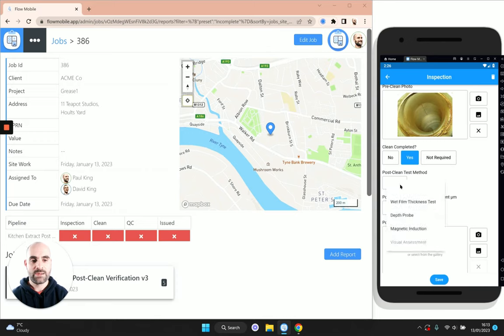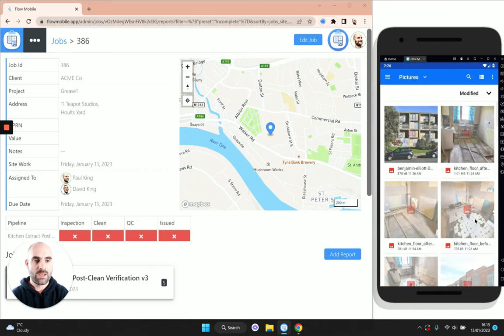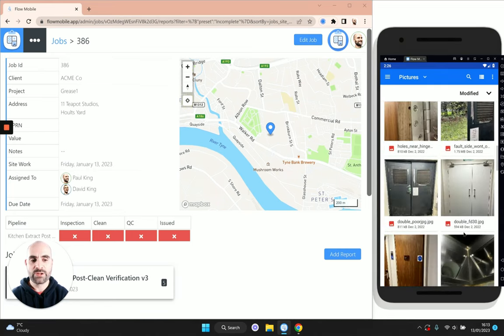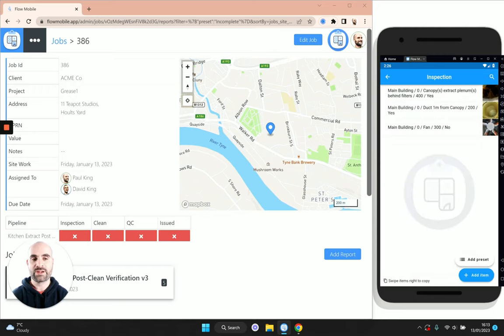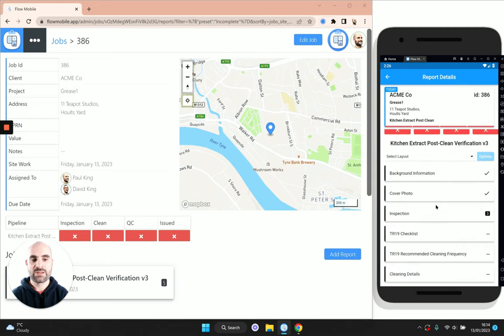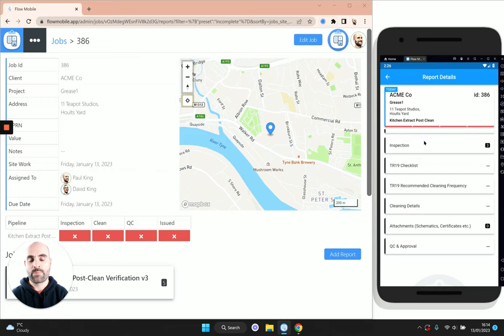We'll take a new post-clean photo for this last one. So we've now got three inspection items: two of them have been cleaned and one — the fan — we haven't got around to cleaning yet. I'm going to pop back up to this section and scroll down to see if there's anything else we need to do. Most of this we can complete in the office.